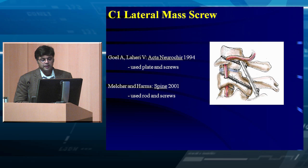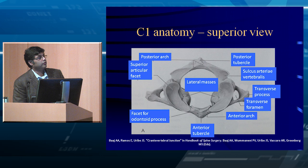This is why the C1 lateral mass screw was developed. Initially reported by Goel using small plates and screws, and then Meltzer and Harms described using rods and polyaxial screws to make it easier. There's fascinating anatomy at C1-C2, just as much as anywhere else in the spine.